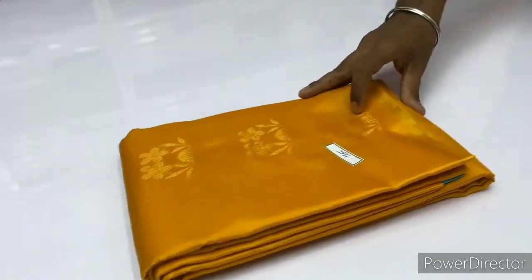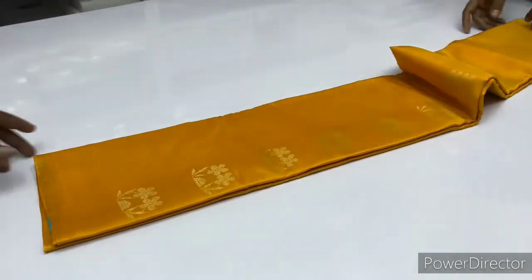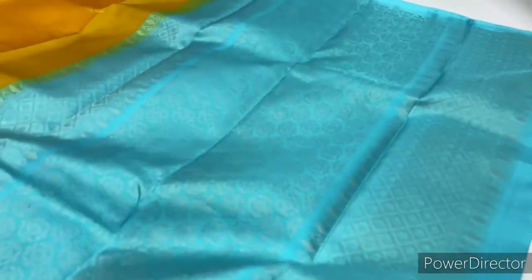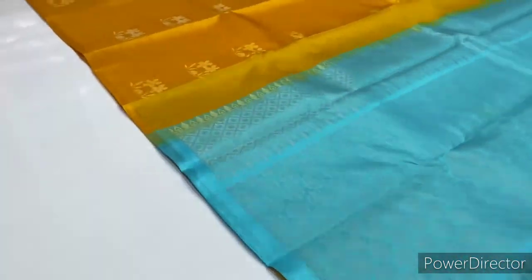Next saree, 1665, mango yellow and blue color combination. Blouse is light blue — sky blue, a very light color.